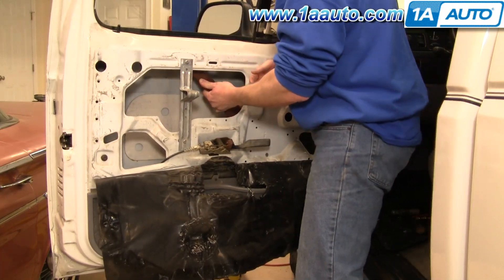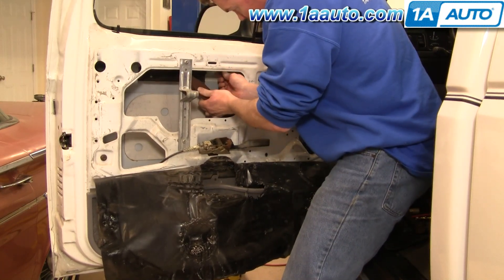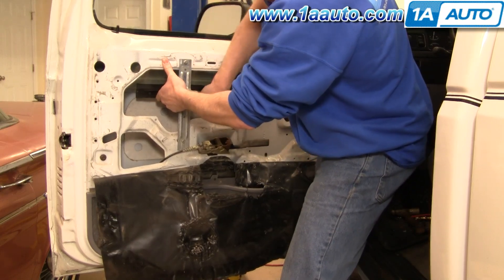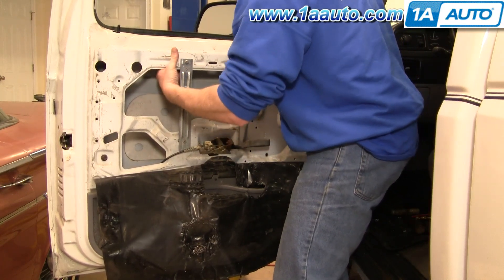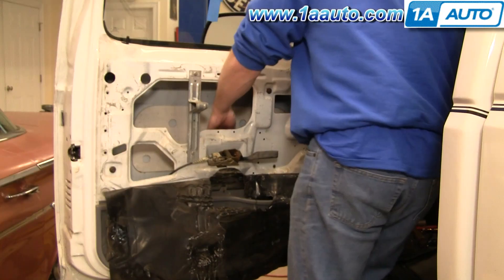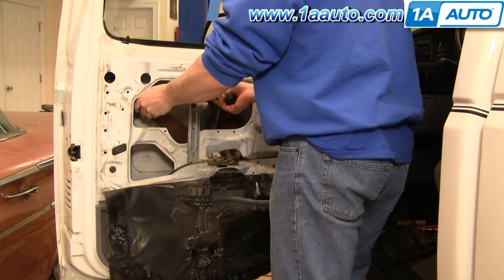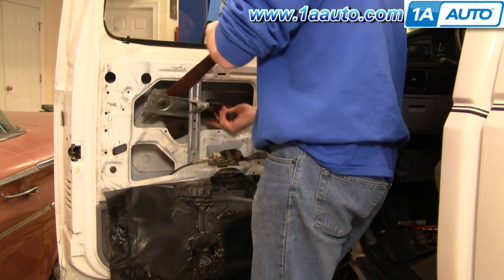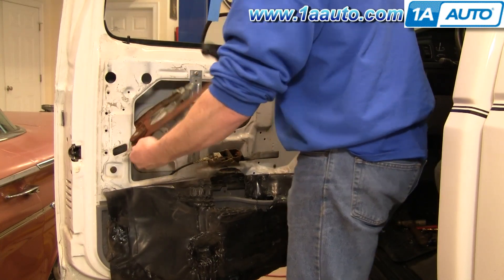Once you get those out, hold up right here — this is what's supporting your window. You can bring this down, and this slides out of the track in your window. Hold the window up, slide your regulator out, push the window back up, and I use some painter's tape just to hold the window up. Now you can reach down in. I took mine out when the regulator was in the up position, then finagle and pull them out.